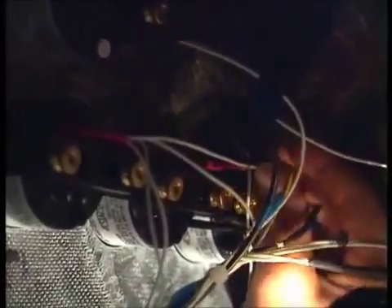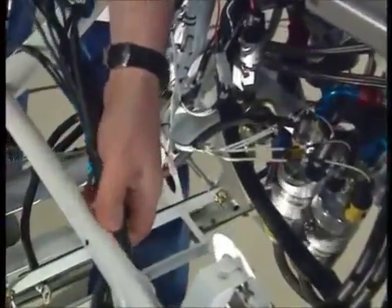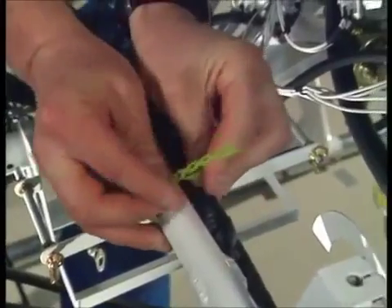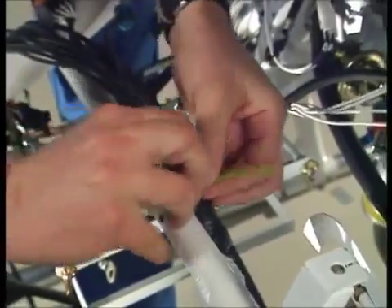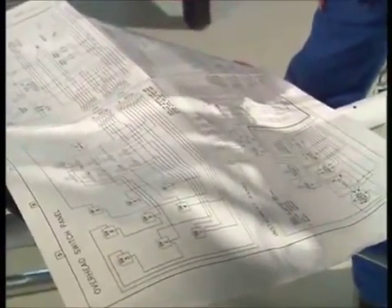This is the wiring harness for the engine management system, which is the next bit to go in. It fits down in here like this — these big plugs go onto the electronic control unit. I'm going to clip the harness for the wiring loom in place so it hangs in roughly the right position. Then I've got to work out, with reference to the wiring diagram, where all the other plugs go and lay them out into the right places before connecting them.